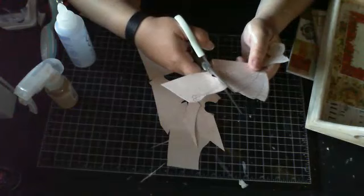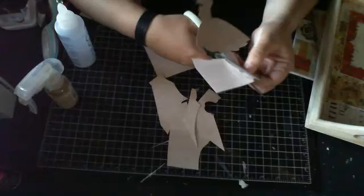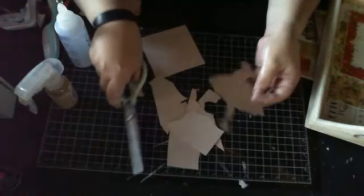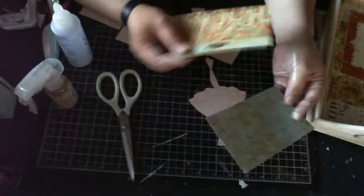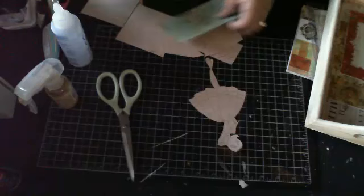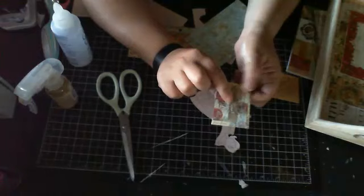Fussy cutting is relaxing to me — I could do it all day, though my hand tends to hurt after a while. There we go — that's how I fussy cut her out. Now I'm going to layer some design paper from the 6x6 pad for her outfit: one piece for her skirt, one for her top, and a piece for her belt.